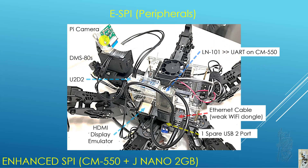Let's look at the peripherals. We have the Pi camera, of course, under the control of the Jetson Nano. The DMS-80 is under the control of the CM550. You can see the Pi camera is sitting on a two-servo pan-tilt platform, and it feeds into U2D2 because it's controlled by the Jetson Nano directly.